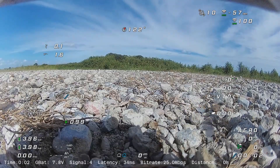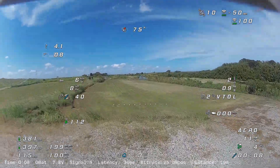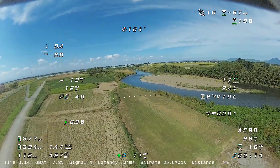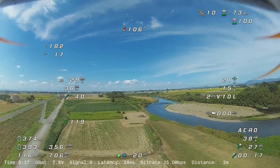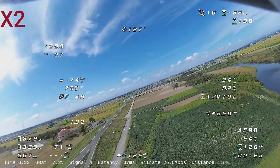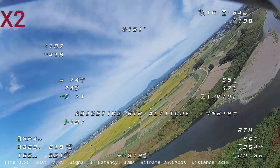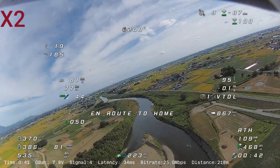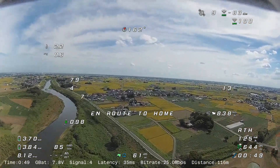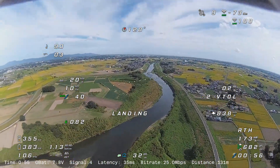This is the third and last flight of the day. In this flight, I was testing the automated transition from fixed wing to multirotor mode. Let me fast forward the video to the most interesting part. The automated transition starts here and it's beginning its return-to-home descent in multirotor mode.